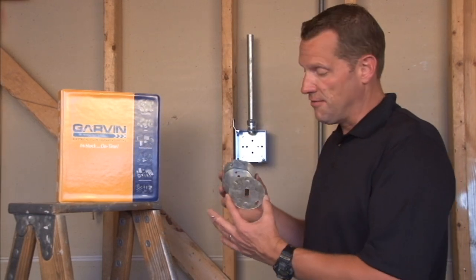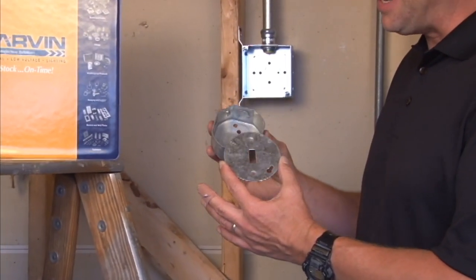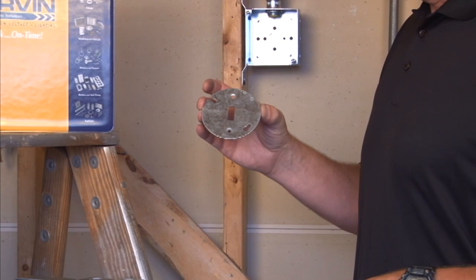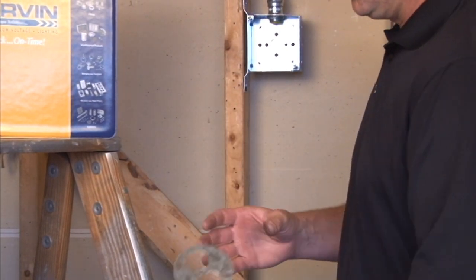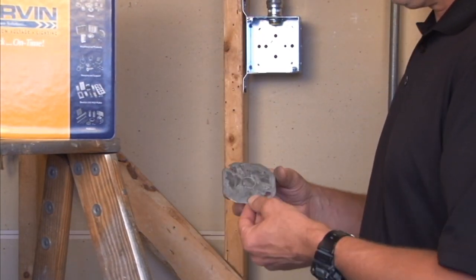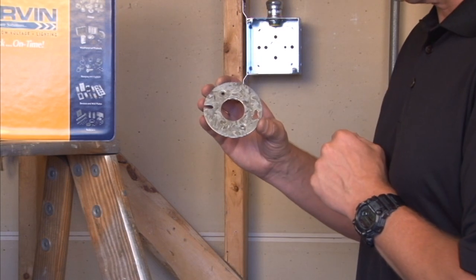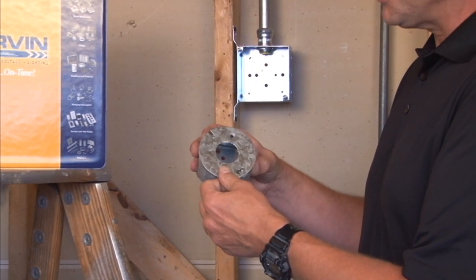Garvin Industries manufactures a variety of flat covers for devices that fit on 3½ inch octagon boxes. As you can see, this particular model is made for a direct installation of a toggle switch, but we also offer a variety of other styles that include the installation of a duplex receptacle, ½ inch conduit and connector, or two variations of single receptacles that fit directly on a 3½ inch octagon box.